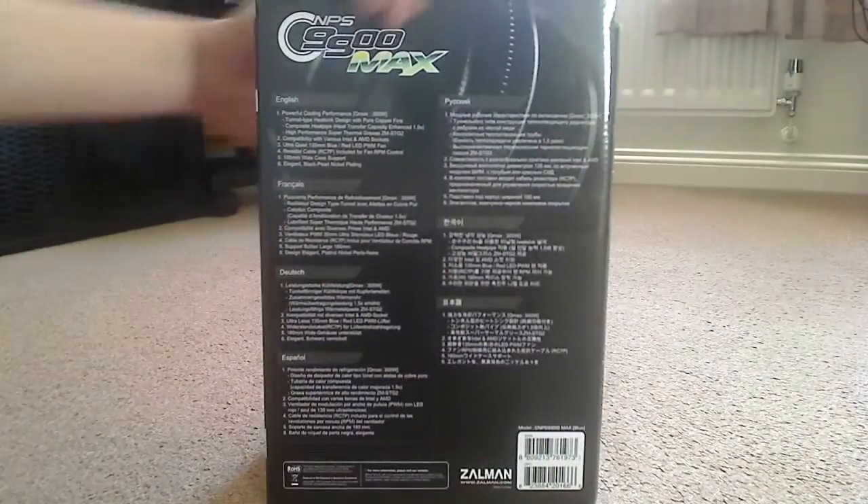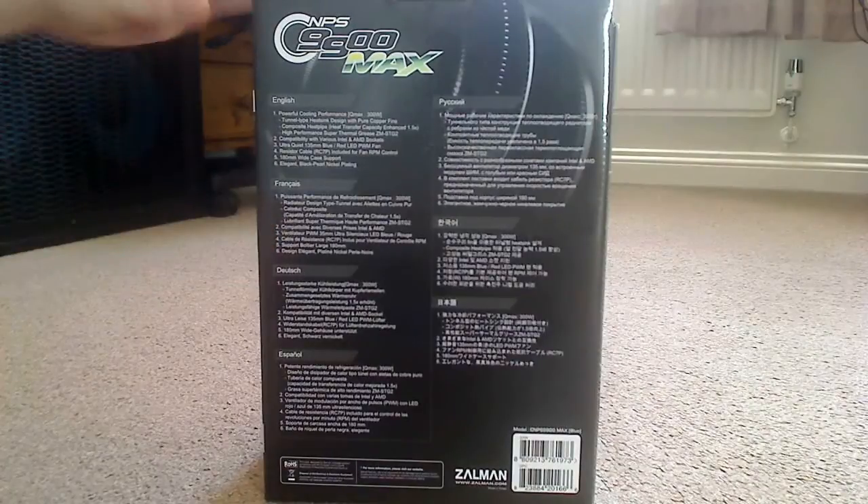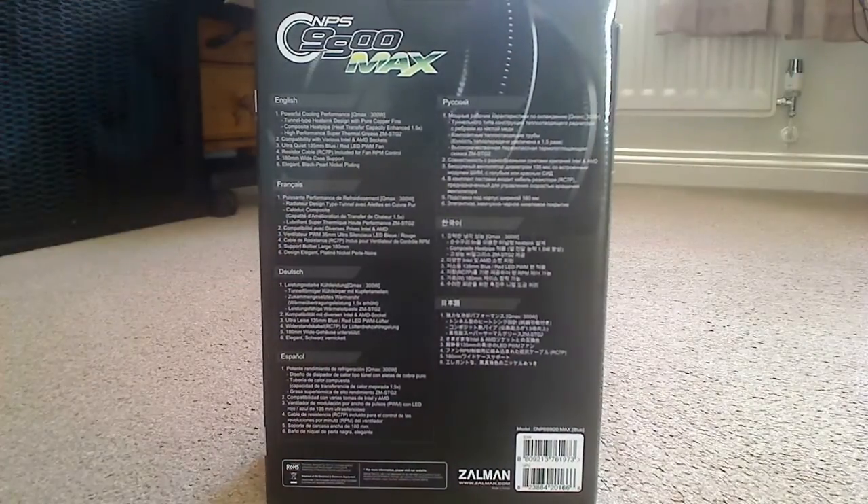On the back of the box it's basically just describing the tunnel type heat sink design with pure copper fins. One thing worth mentioning is that it says it will support 180mm wide cases, so that's one you really want to know.